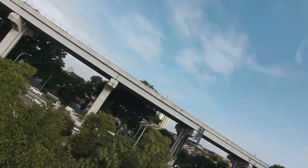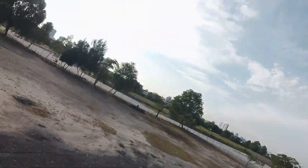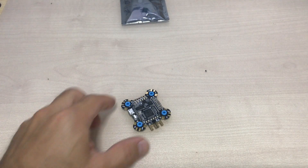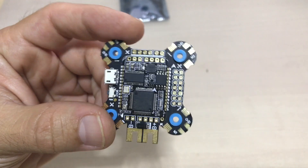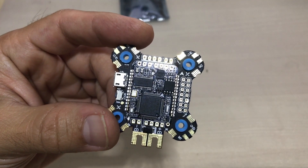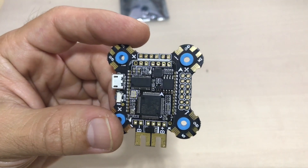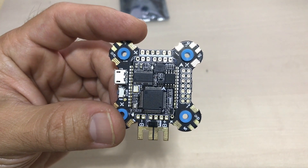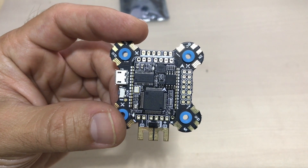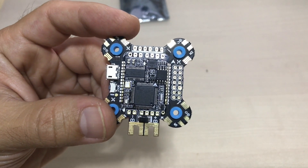Hello everybody, welcome back to the channel. Today we have this board here which is an F7. It's called JHEMCU F7. It's a fully featured board, it comes with a bunch of stuff, and it costs only $31. So it's quite interesting for the price.